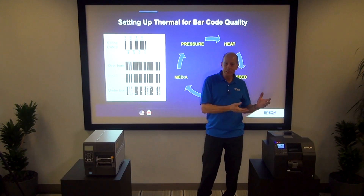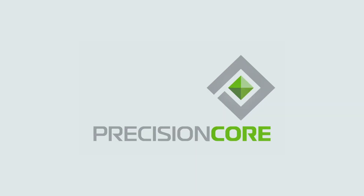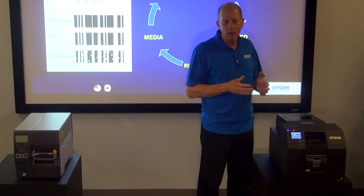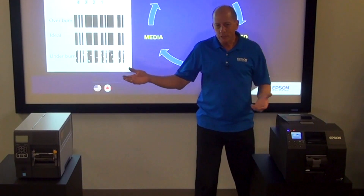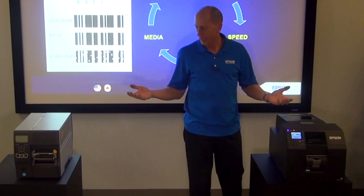Now let's compare to the 6000 series. The PrecisionCore head is very dimensionally accurate at 1200 DPI — it really doesn't have anything analogous to this tuning procedure. The difference in getting reliable barcodes is a huge difference in setting up the two printers.